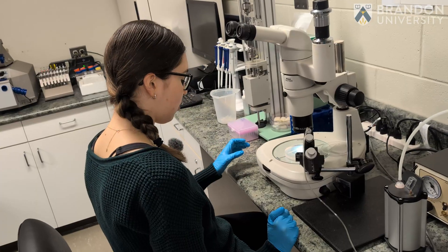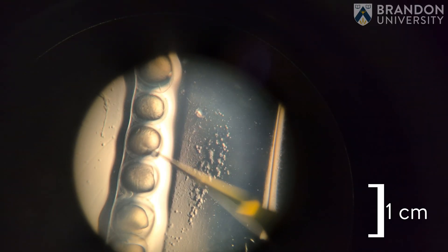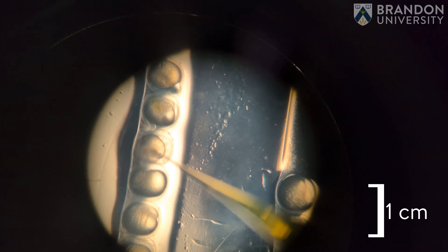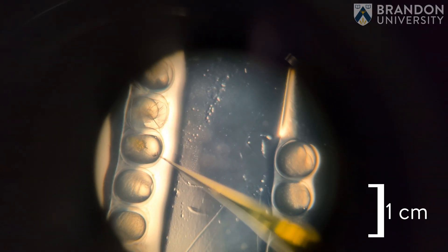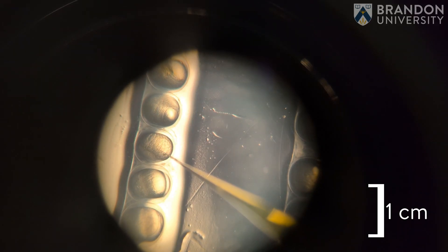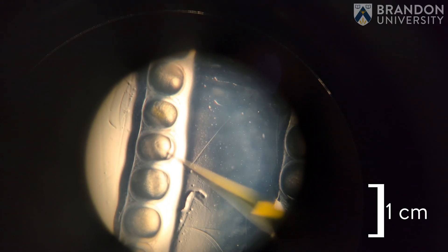First I have to look under the microscope to make sure that my needle is just above the embryo, then with my hand I'm going to insert the needle into the embryo, press on the pedal, and then retrieve the needle out of the embryo.